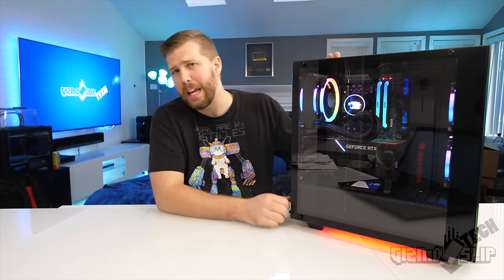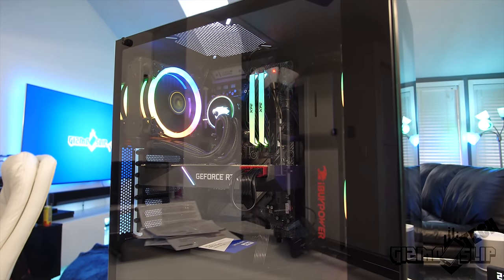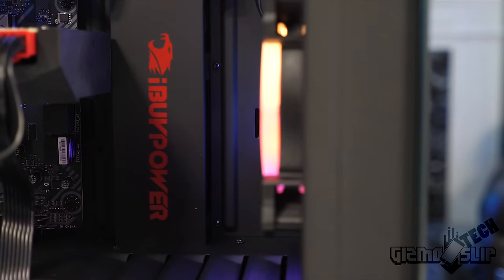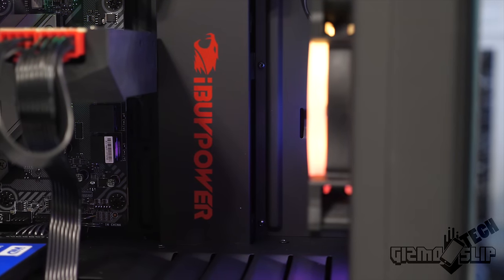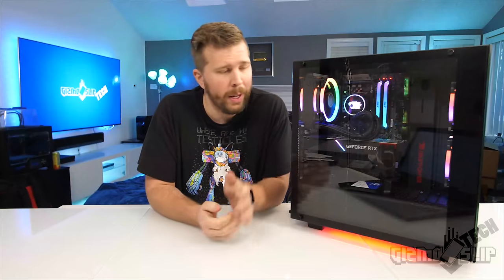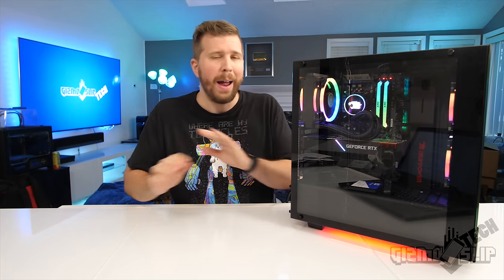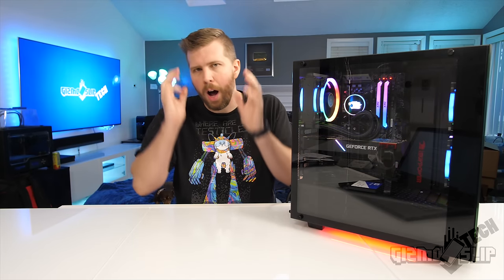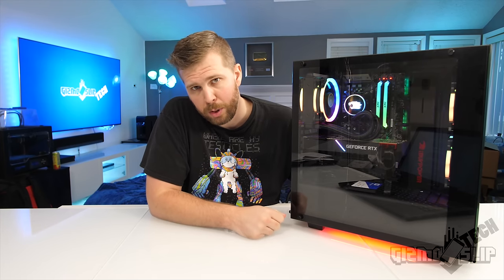Welcome to another episode of Gizmo Slip Tech. Today we're looking at this iBuyPower pre-built gaming-ready desktop. iBuyPower is one of the most popular desktop builders out there. I went ahead and purchased this outright, so this is not sponsored in any way by iBuyPower — I can give you an honest and thorough review. That said, I'll have a link in the video description if you decide to buy one.